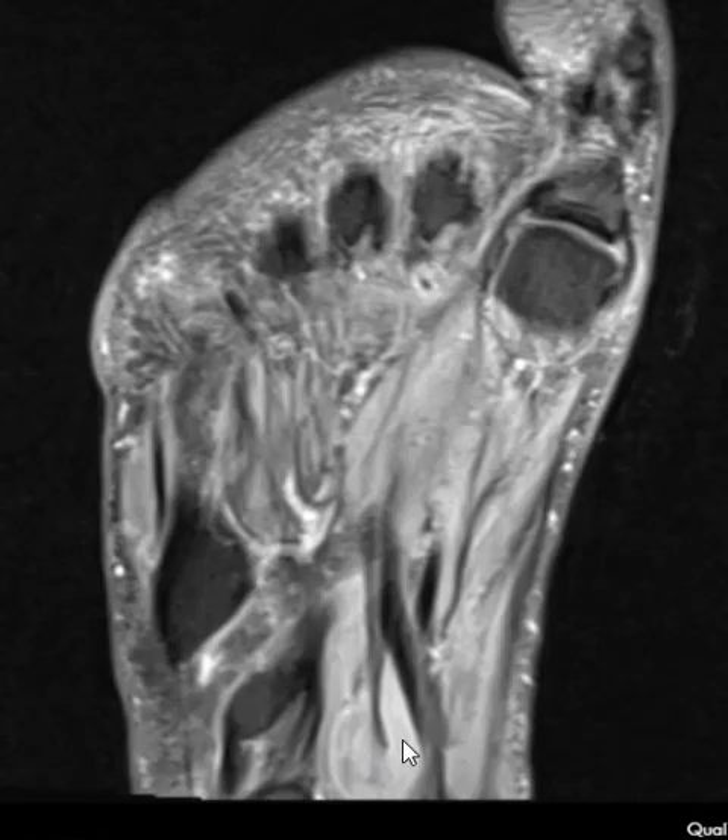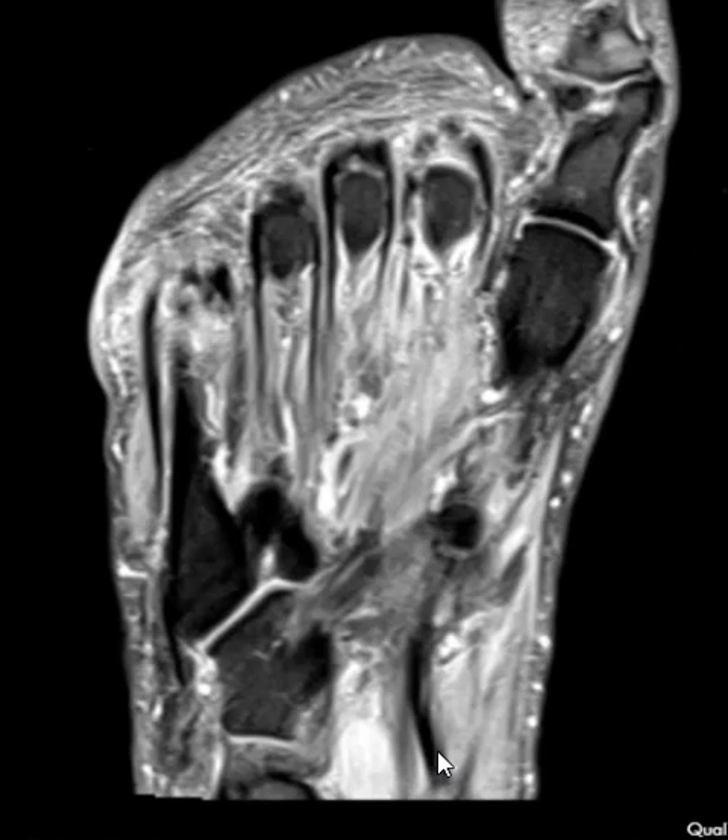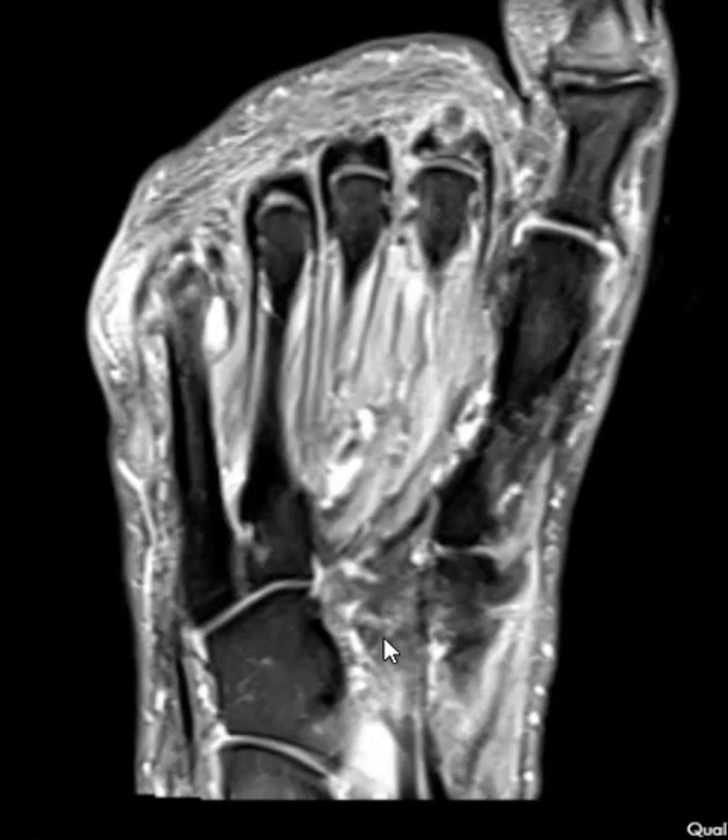Number one, there's a fluid collection down here. This turns out to be at the knot of Henry — the plantar foot is where the flexor hallucis and flexor digitorum tendons cross over each other. Here the flexor hallucis comes over and this is the flexor digitorum; where they cross you get fluid there, which can be from tenosynovitis of the flexor hallucis tendon. Sometimes the ankle joint will have fluid and it can communicate and fill up down here, but this is just an incidental finding.